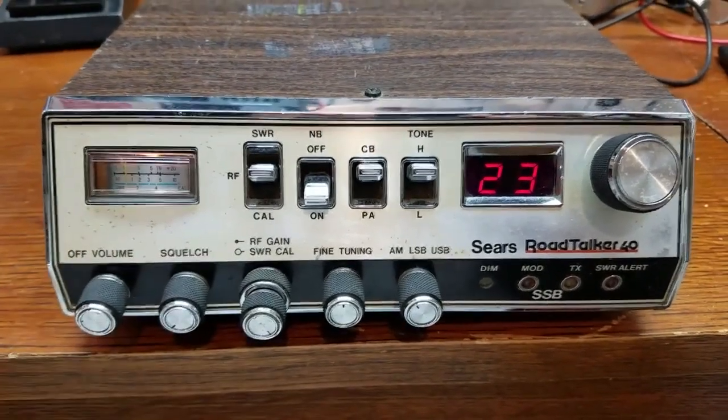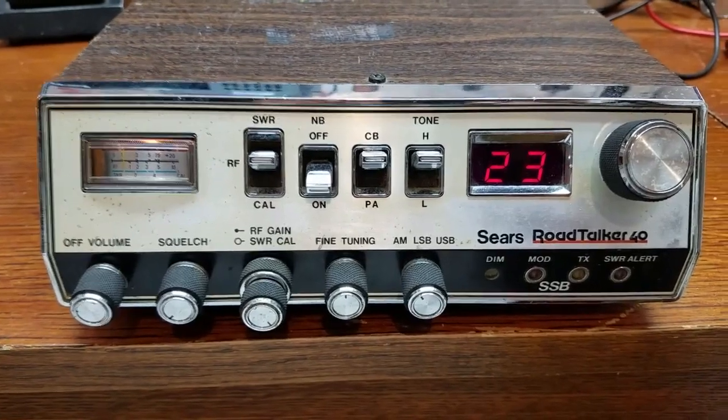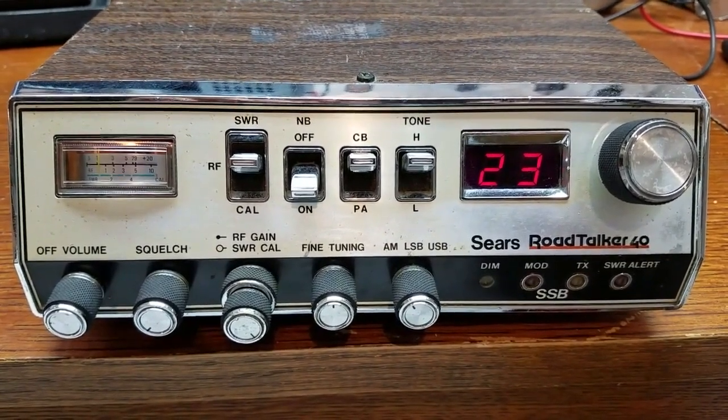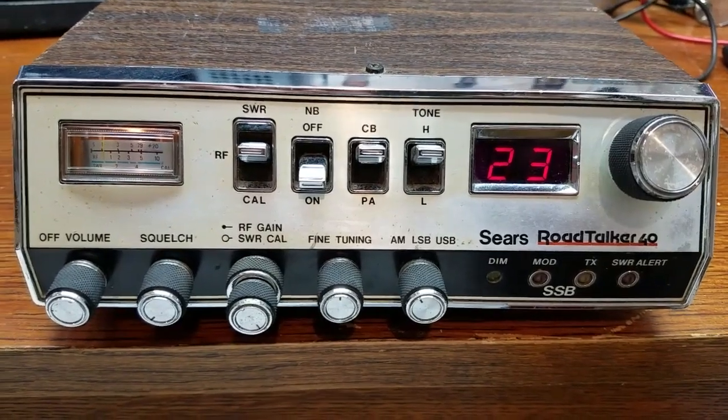I wanted to show you guys this because I think this is a really neat radio. This radio was actually, in my opinion, kind of ahead of its time. I'm assuming this radio - and I don't really have a production date on this particular one - but we're looking around 77 to maybe 79. I'm going to say 77, 78.